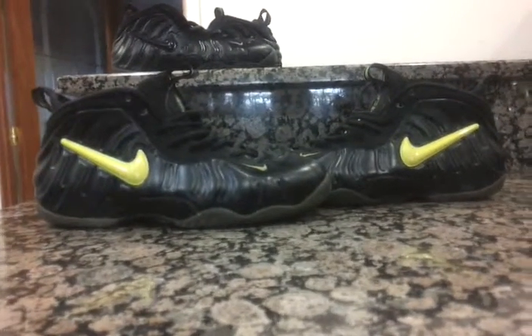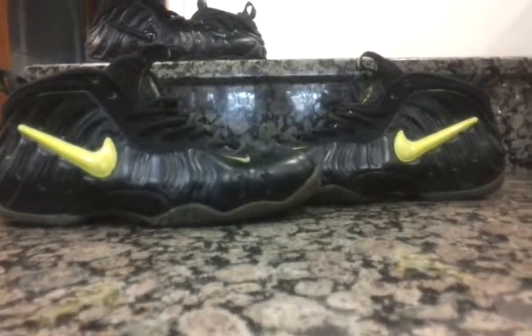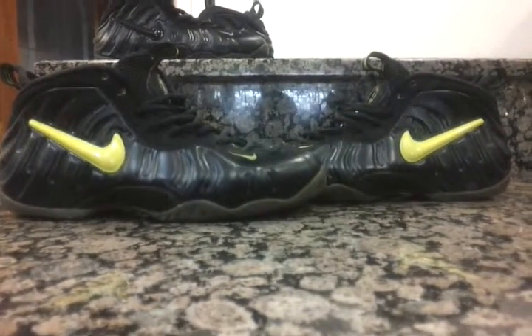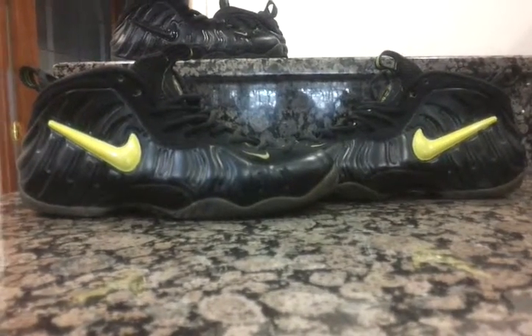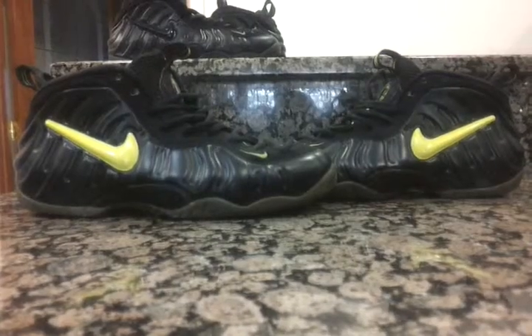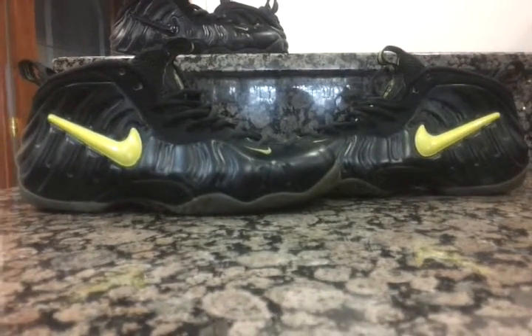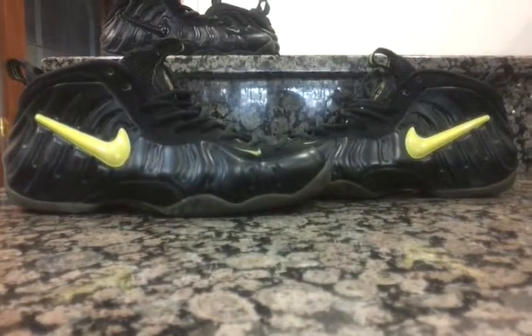What's going on YouTube? It's MarsIntel31, and this is just one of my newest pickups. Everybody knows me, I'm a foam pilot head, and this is all the Voltage foam pilots from 1997. I'm going to give you a full in-depth history behind the shoe, and I'm going to give you a clean video of what you've been seeing on YouTube.